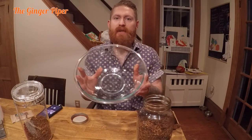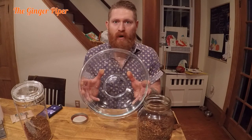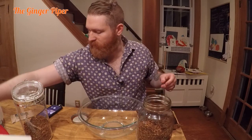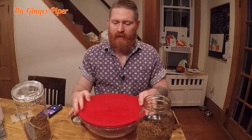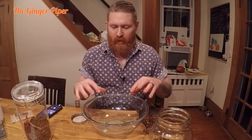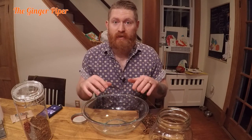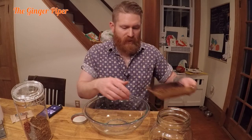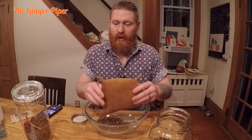What you're gonna need is some sort of big Tupperware with an airtight lid. I have this big glass bowl with a lid that closes and is airtight. It's similar to a tobacco tin, but bigger since I have a lot more tobacco. Basically, you just pour all your tobacco into the bowl.